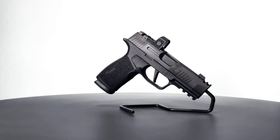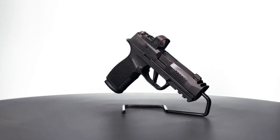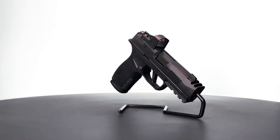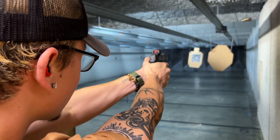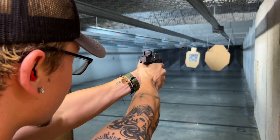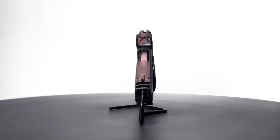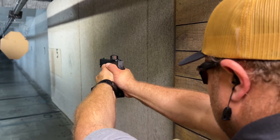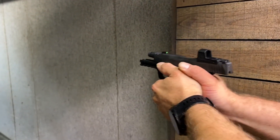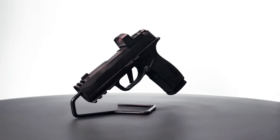Welcome to Arnzen Arms 50 Round Reviews. In this review we're looking at the newest Sig Sauer 365, the 365X Macro. Borrowing all the best parts and configurations from the P365X and the 365 Spectre Comp, Sig Sauer has created a formidable handgun for everyday carry. The new magazine and grip module allows for 17 plus 1 rounds of 9mm and a red dot capable compensated platform that is only slightly larger than the P365X.